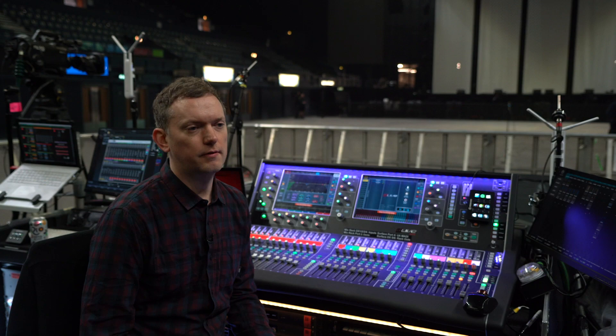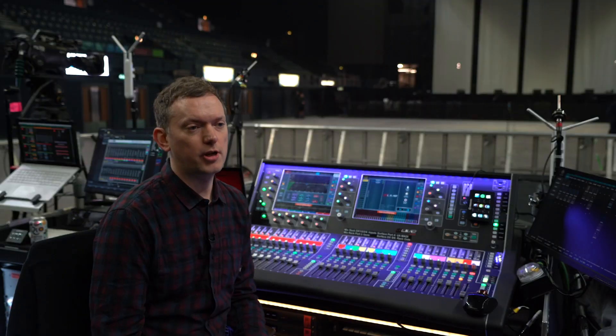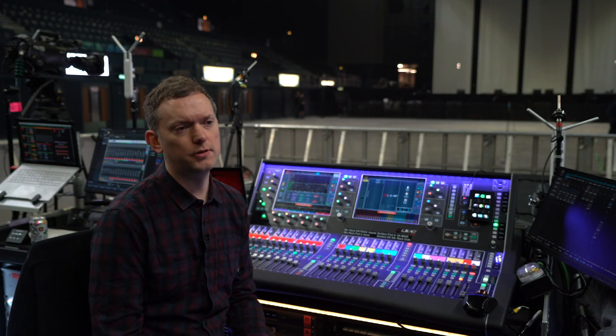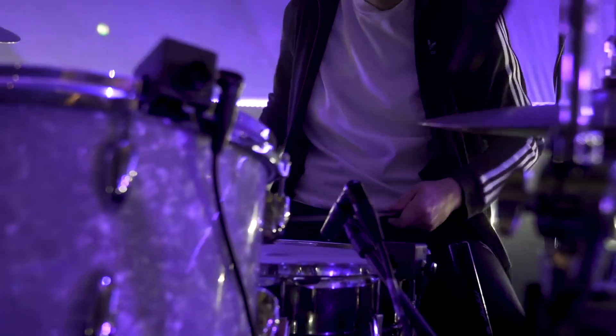I had the opportunity at the start of this album campaign to try some DPA mics on the kit. So we tried them for some pre-production and a run of five shows, and they've stayed on the kit ever since.